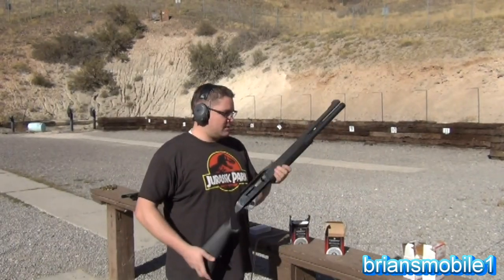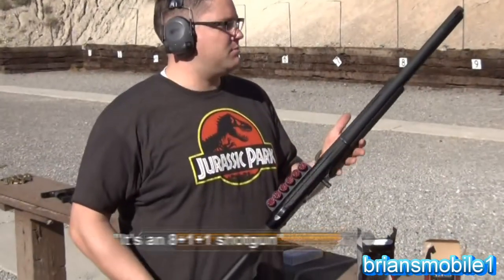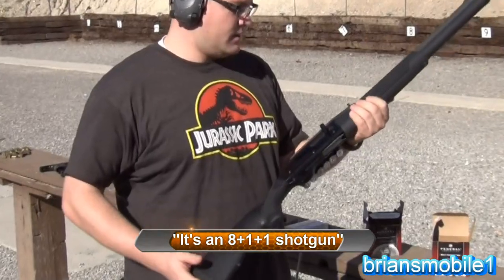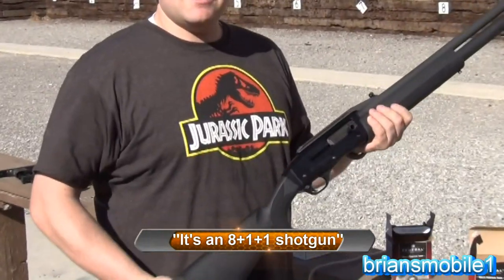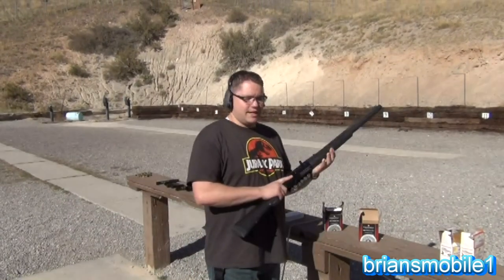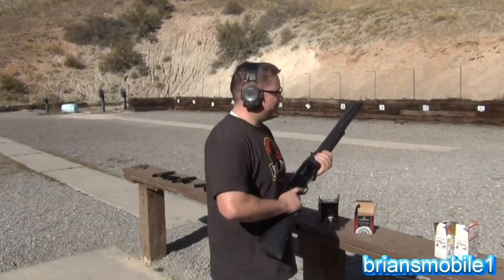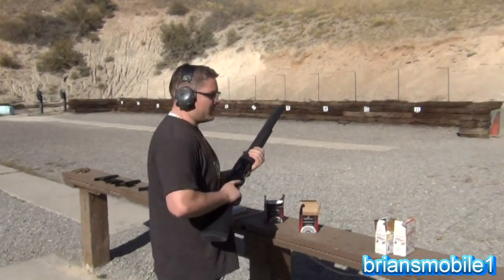This is a FN SLP Mach 1 police edition with a 22-inch barrel. It holds eight rounds plus one in the chamber, and you can ghost load it to hold ten. Semi-auto, super soft recoil — it's the fastest cycling shotgun to my knowledge. It's just fun to shoot, makes you smile like a little idiot. We're going to hit some steel plates with it.